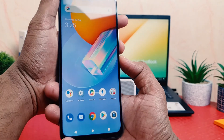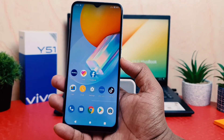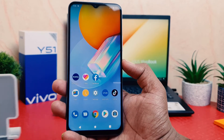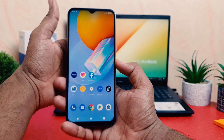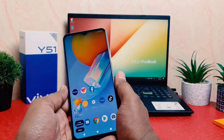Hold them down together for a long press and that's going to immediately take a screenshot. You can see I'm on this screen and I would like to take a screenshot. In order to do that you need to press the power button and volume down button together and hold for a long press.